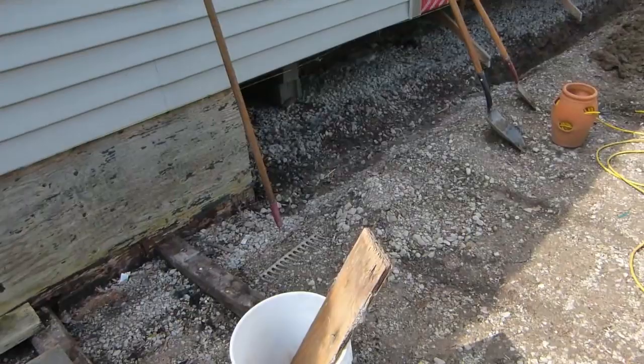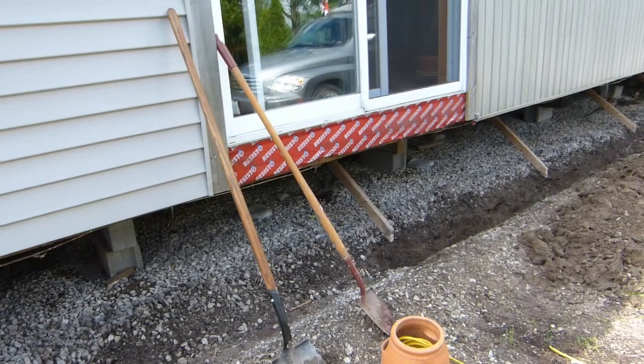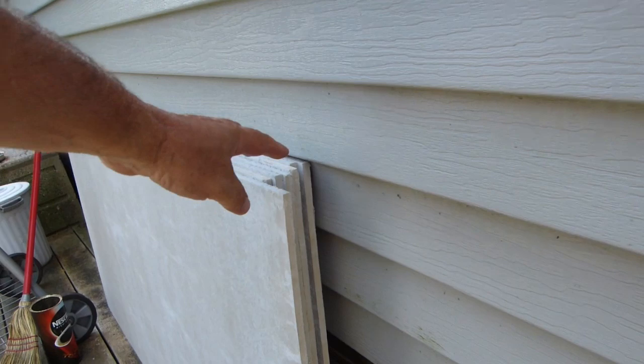I've got part of the deck done, taken apart, and I'm replacing the skirting on my mobile home. I put this plywood in 14 years ago, and we want to build a new landing outside the patio doors, so I'll have to change the skirting first. I'm going to use a concrete backer board.